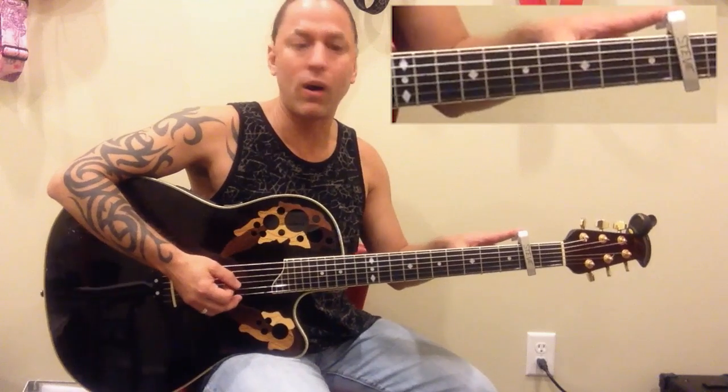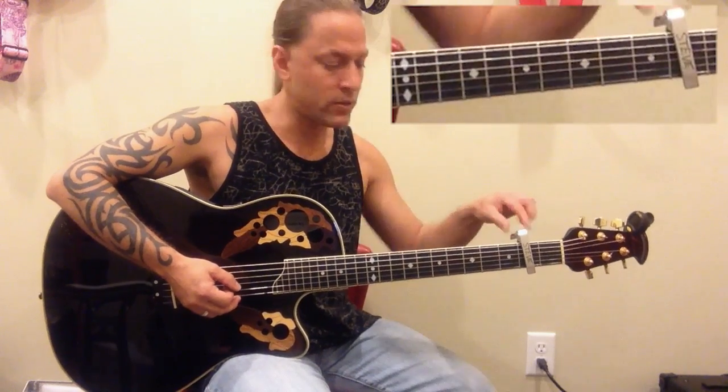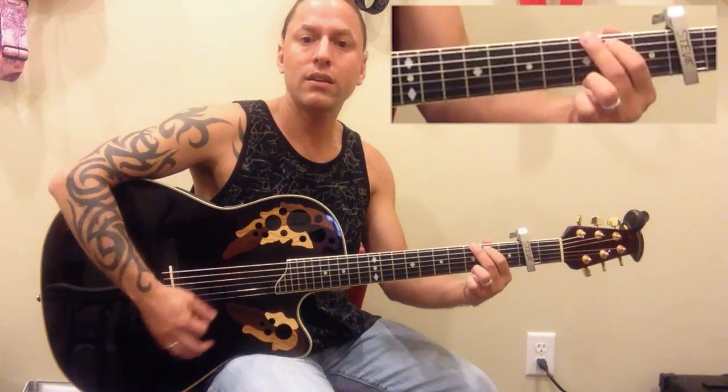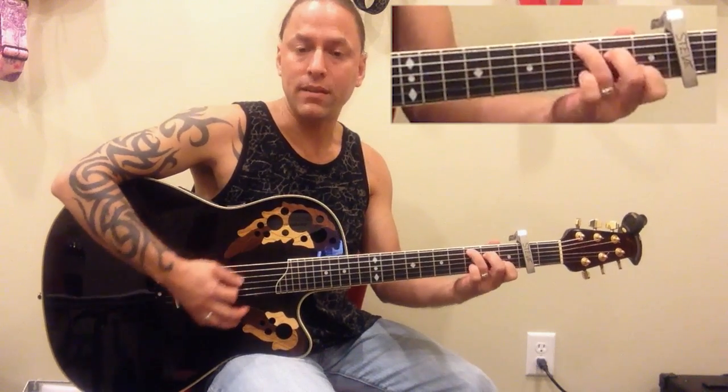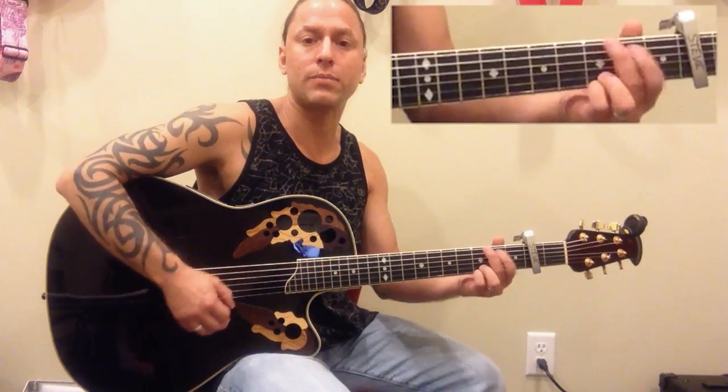What we're going to be doing is putting the capo on the second fret. And we're going to be using G, D, E minor, and C. Now there's really only a couple parts to this, so let me play you the bulk of the song and then let's talk about it.